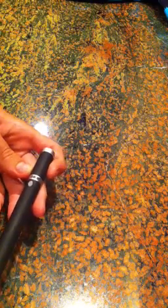Hello, today I'm going to be reviewing the 300mW laser from Laser Pointer Pro.